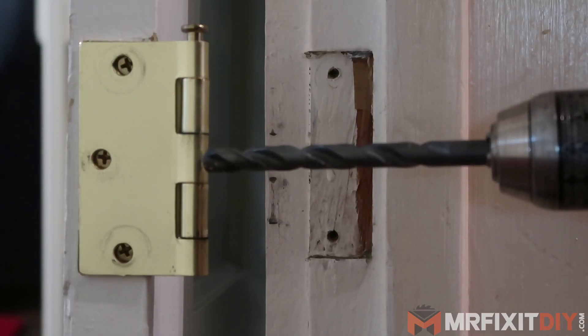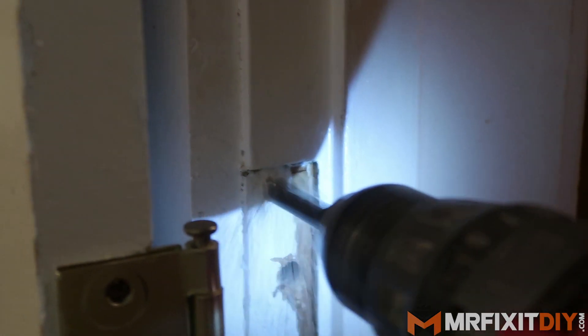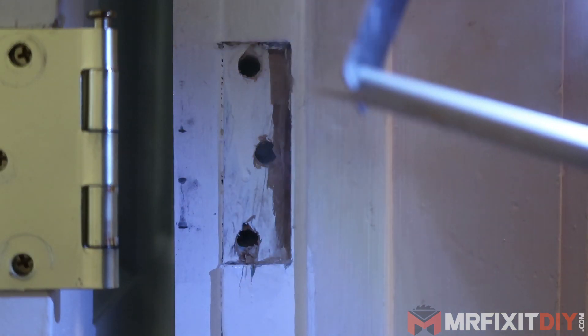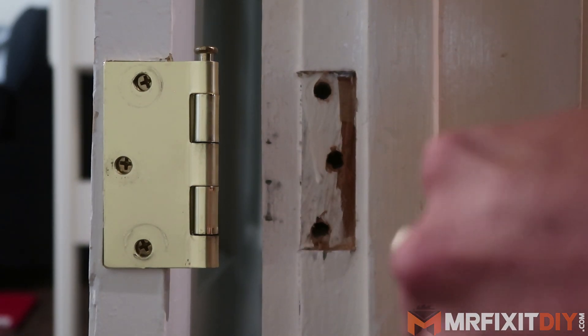So to fix it, the first thing I do is remove the existing screws and then I like to use a 3/8 inch drill bit to drill out each screw hole. From there, I cut a small piece of 3/8 wooden dowel that you can pick up at any hardware store, add some wood glue to the dowel and then gently tap it into the drilled out holes.